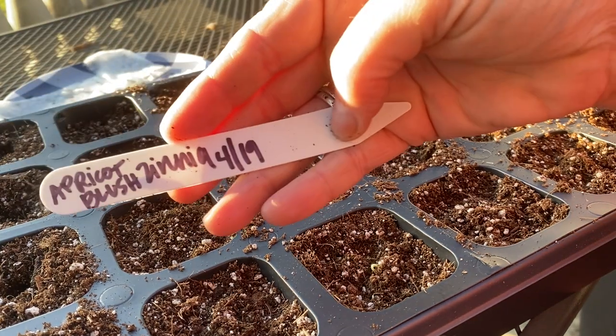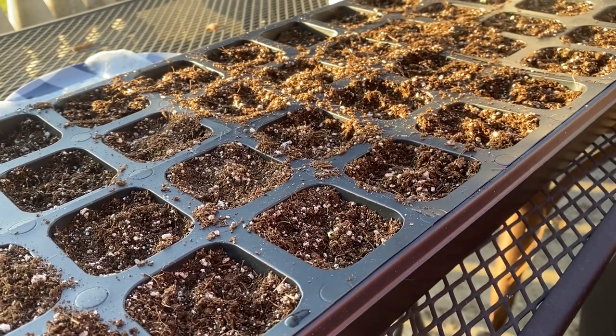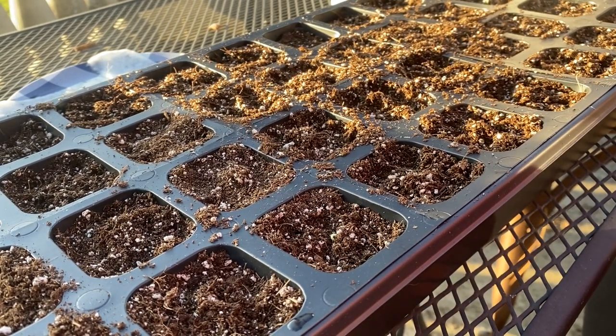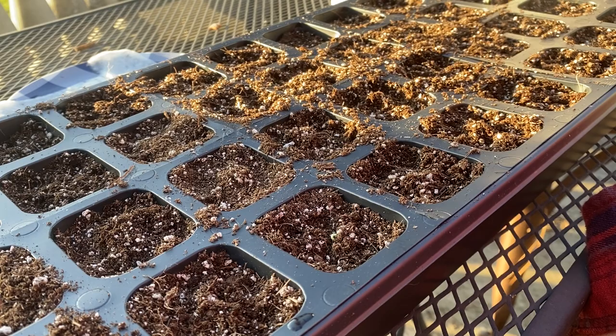I'm excited! I am excited — that way I'll be able to show you how these do now that we've gone through this whole process together. I'll go ahead and get you an update as these little seedlings grow. Thank you so much for spending some time with me today. I'm going to give you a little shot of our pond here in a moment. Thanks again for watching my video — I really appreciate it and I hope you have a wonderful rest of your day.